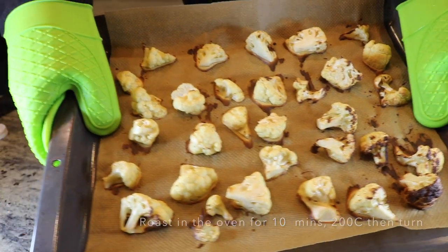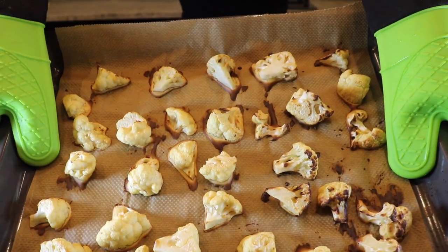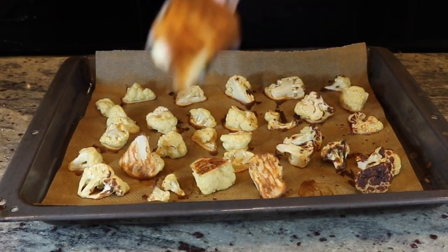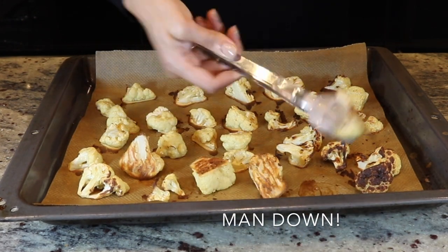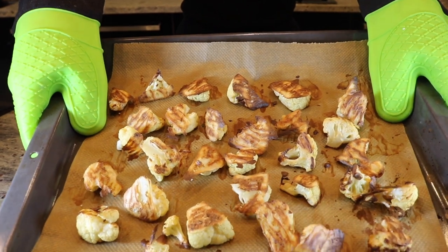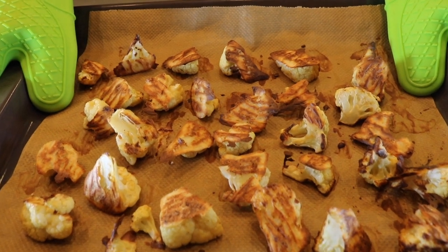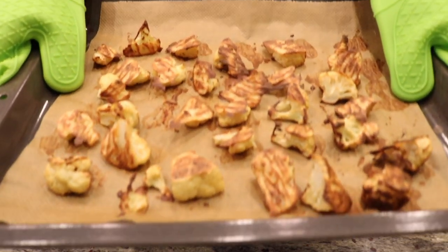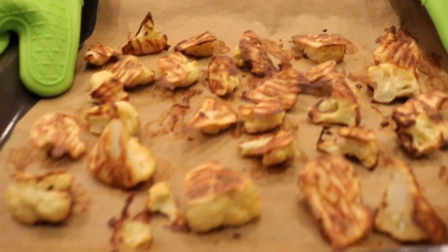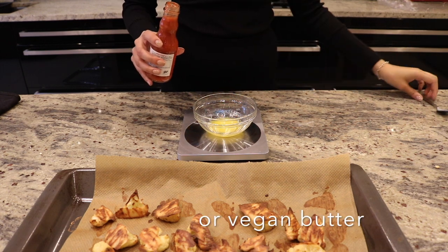We're putting this in the oven for about 10 minutes — as you can see it comes out nice and round. This is after baking for 10 minutes on each side.